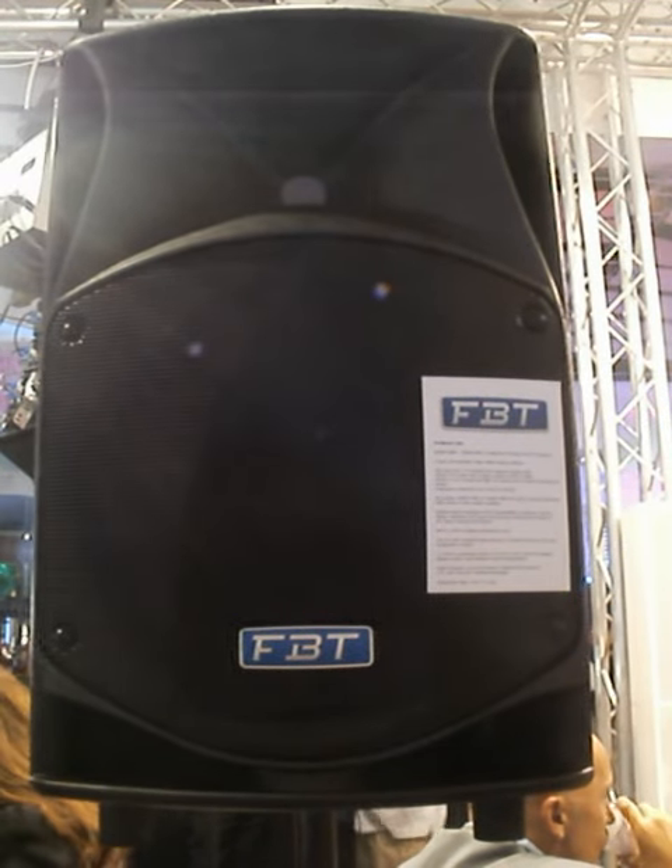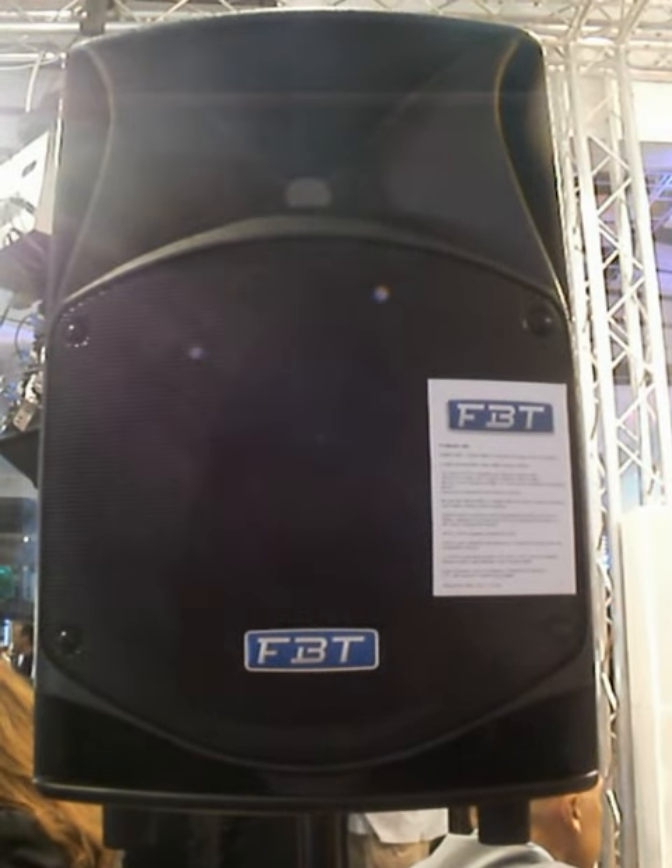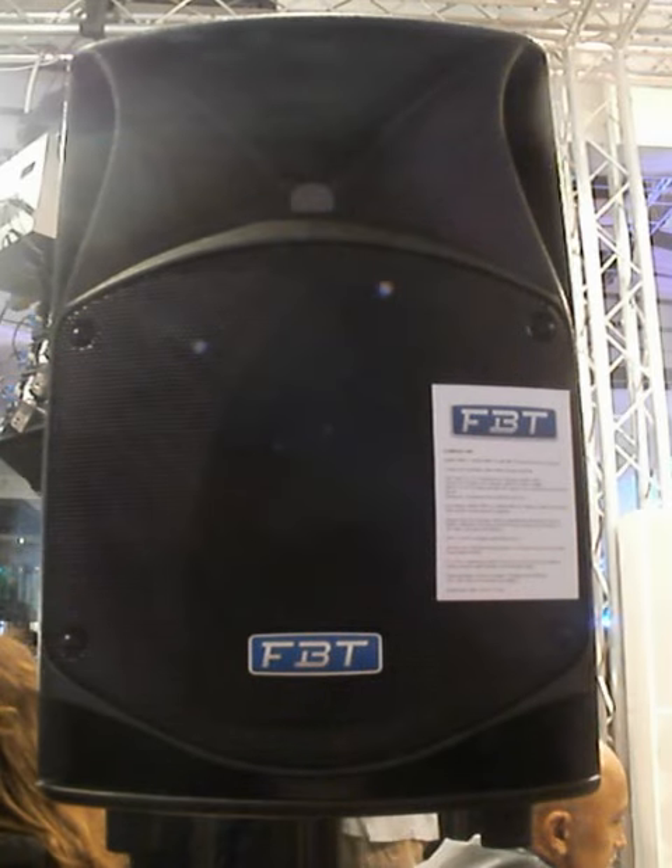The Chroma Axe 14SA — the 14 inch sub version.